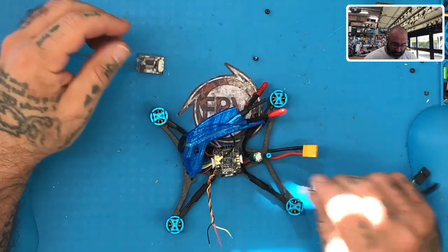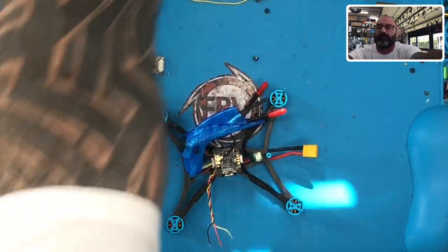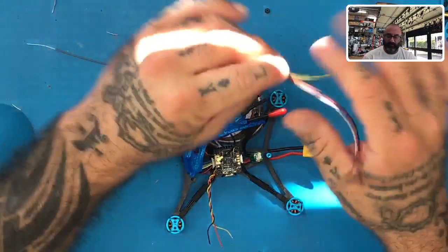So here's what we're going to do. We're going to be running SBUS or IBUS, however the customer wants to do it. But no matter what, we need to go through the wiring. So the wiring on this one is pretty simple.